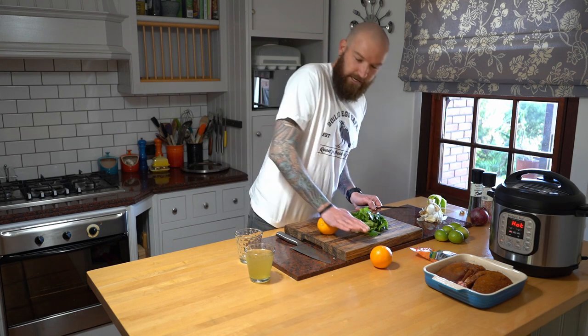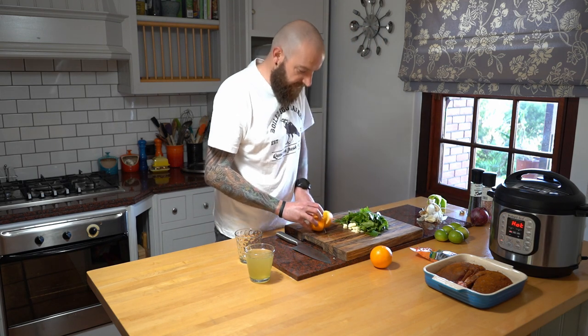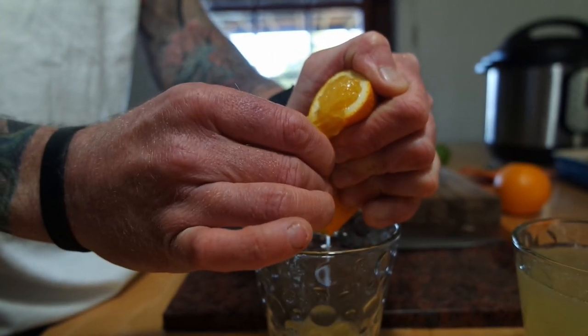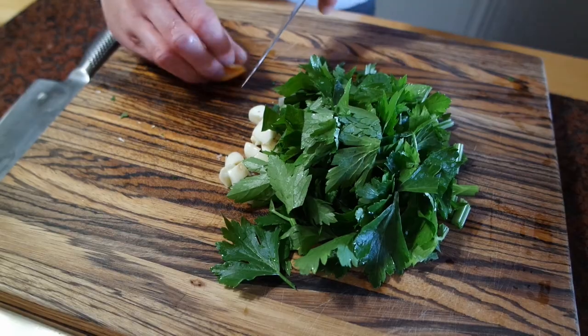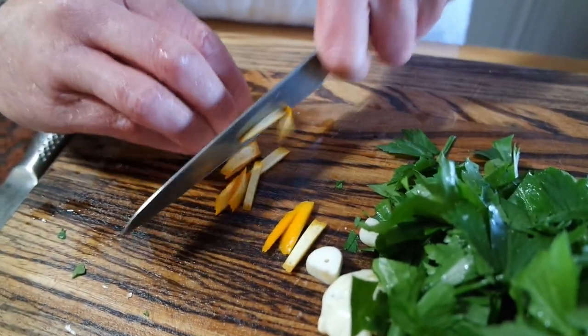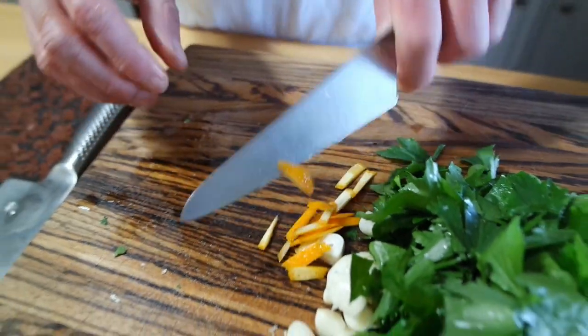I also want to squeeze some oranges. We're going to use the juice of two of these lovely oranges. The last thing I like to do is just add a bit of orange zest into these sorts of dishes - it just adds a bit of extra flavor and that's it.